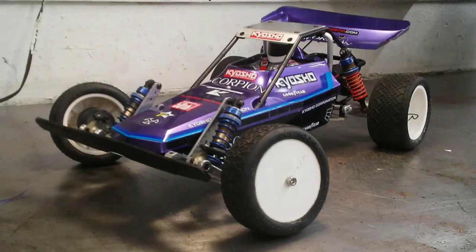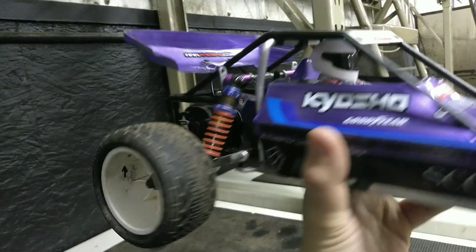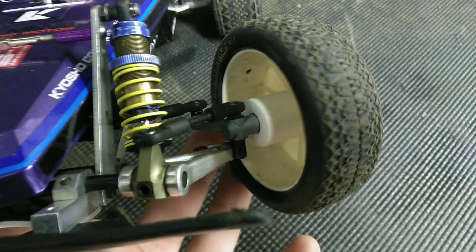I decided to customize mine, and opted for the black chassis with a custom painted purple body. In order to fit modern tires and rims, I run the rear wheels backwards to get the correct offset. For the front, I designed some 3D printed adapters, which adapted ball bearings to a modern hex wheel.